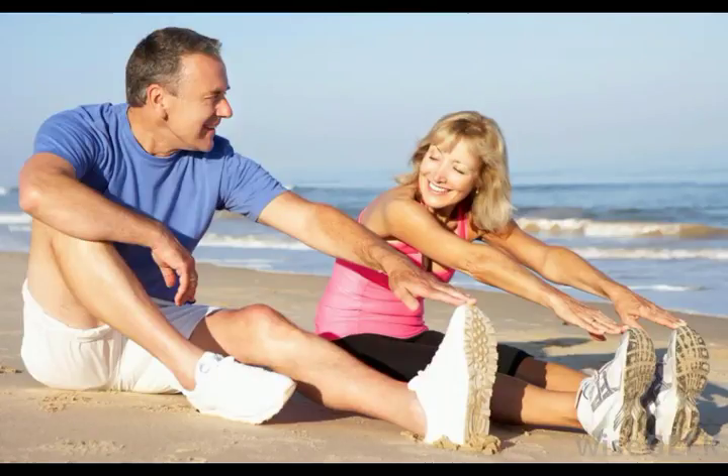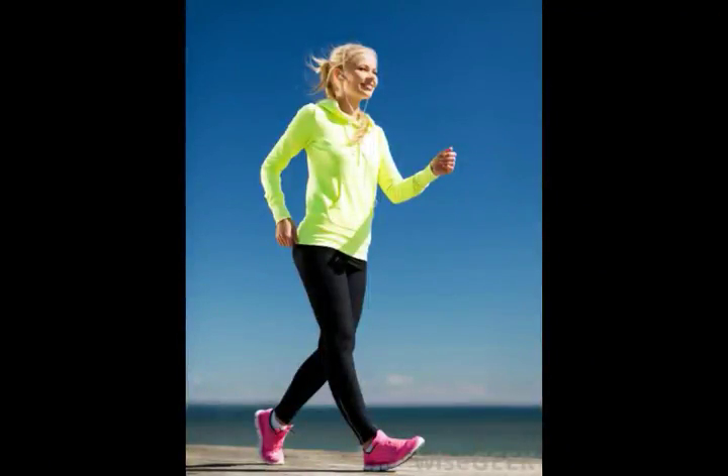Natural human movements also show evidence of the stretch-shortening cycle. Walking and running, for example, both incorporate a degree of extension and stretching before a contraction to push the foot off the ground. The articulation of the bones in the leg facilitates this, adding power to the stride. Jumping also uses a similar cycle, with people stretching the legs and then crouching to push themselves off the ground. Athletes may refine this with exercise to develop their leg muscles, making their strides longer and their gait more explosively powerful.